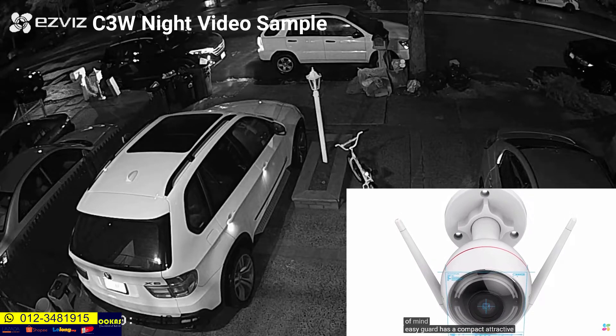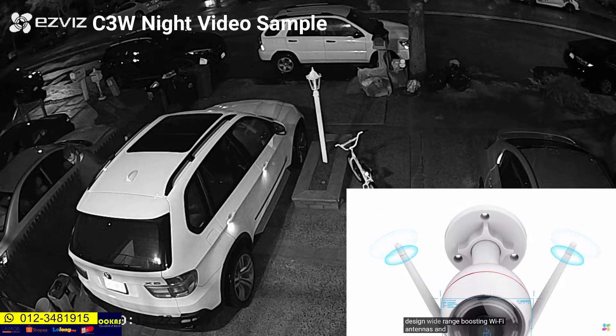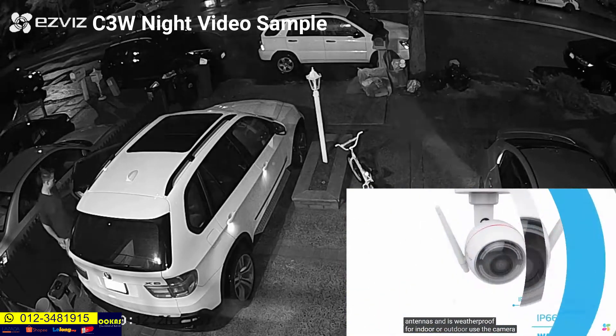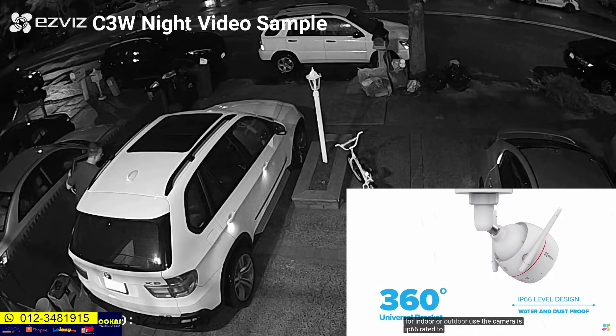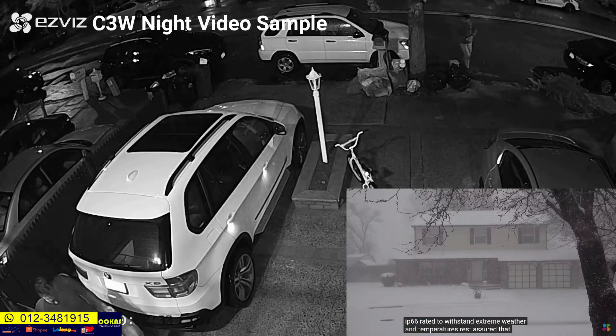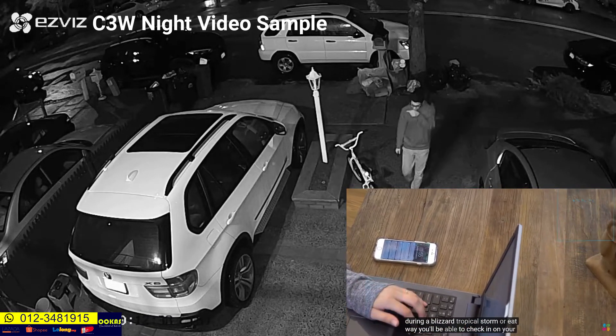EasyGuard has a compact, attractive design, wide-range boosting Wi-Fi antennas, and is weatherproof for indoor or outdoor use. The camera is IP66 rated to withstand extreme weather and temperatures. Rest assured that during a blizzard, tropical storm, or heat wave, you'll be able to check in on your home.